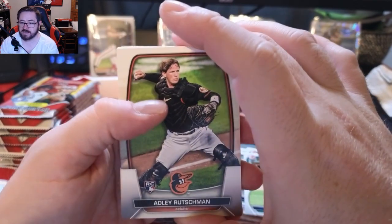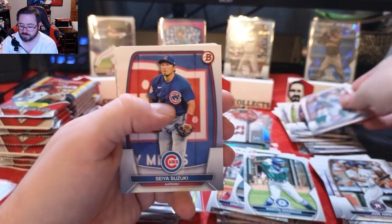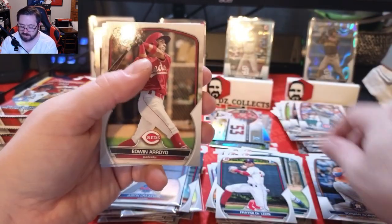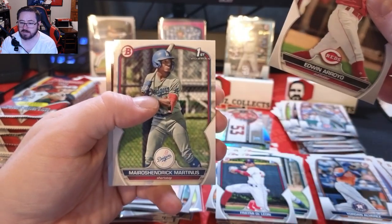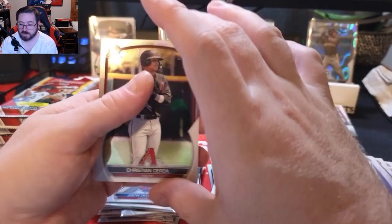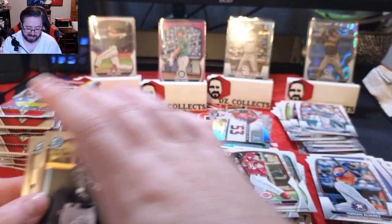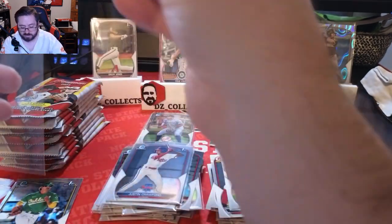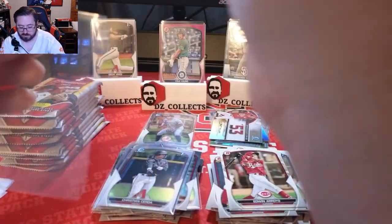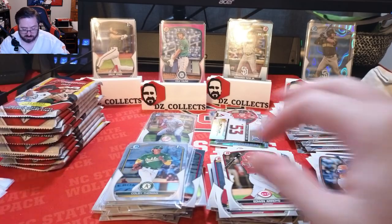First card on stack two: Adley Rutschman rookie — love to see it! Corbin Carroll rookie followed up, very good. Christopher Morrell, Seiya Suzuki, Yordan Alvarez, Framber Valdez, De Leon first Bowman, Edwin Arroyo prospect, Sandro Fabian, Hendrick Martinez first Bowman paper, Christian Cerda first Bowman for Arizona, and a first Bowman of Colby Thomas for the A's — we'll sleeve those up. There's a printing line on that one; quality control hasn't been too bad overall, just a few nicks.